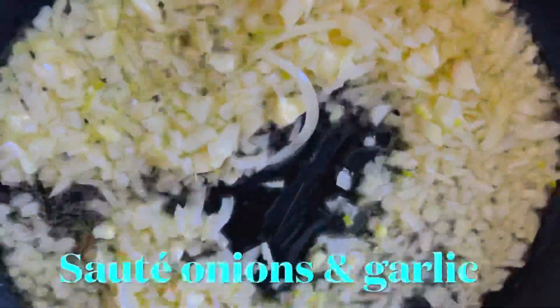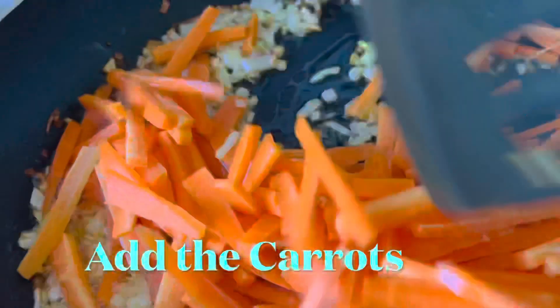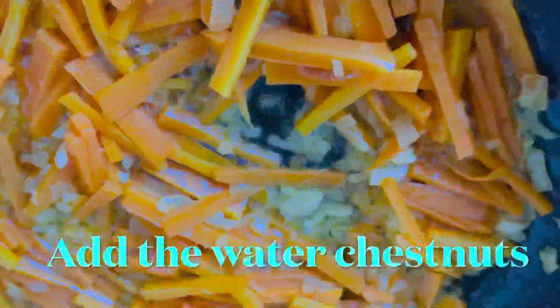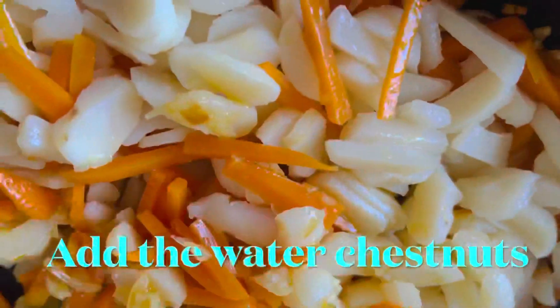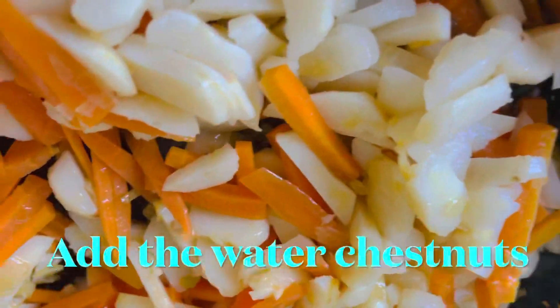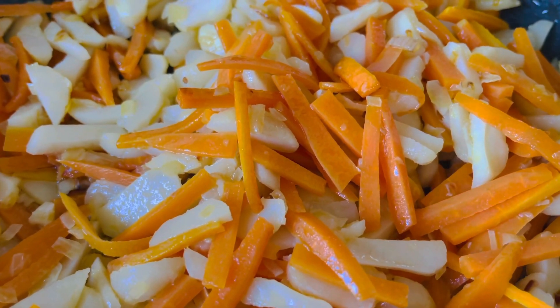In a preheated pan, put the onions and garlic mixed together and sauté until it becomes golden brown like this. Then add the carrots — I use two pieces of carrots, sliced into strips. Next, add the water chestnuts, same thing, slice the water chestnuts, and mix them all together.